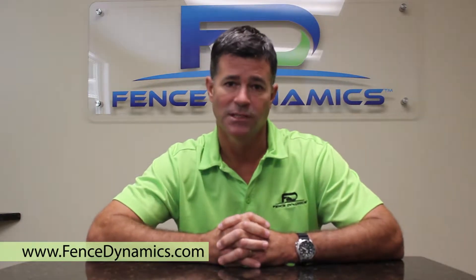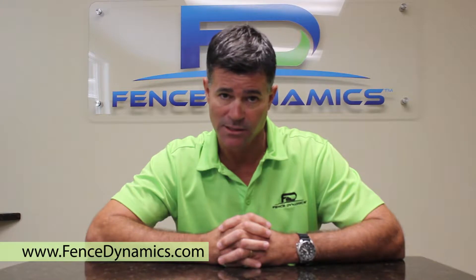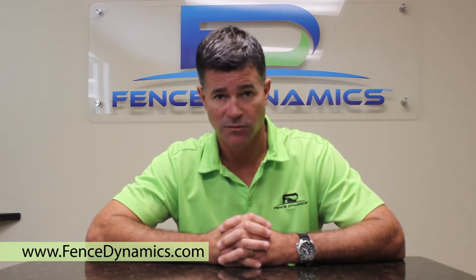Hi, my name is Blaise Pacelli at Fence Dynamics. I want to touch base with you today on the warranty on vinyl and aluminum fences. As always, all our fences come with a one-year labor warranty against labor defects. The manufacturer will warrant the product for a lifetime, which is a transferable warranty.